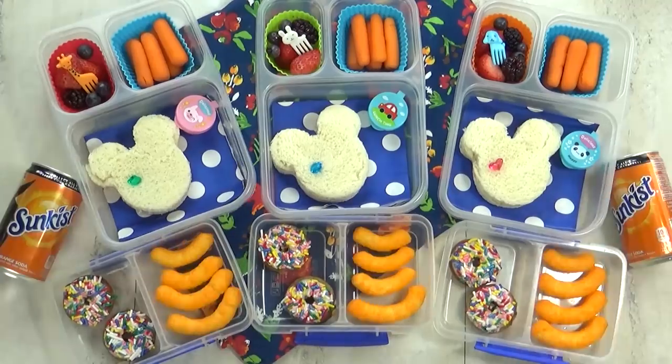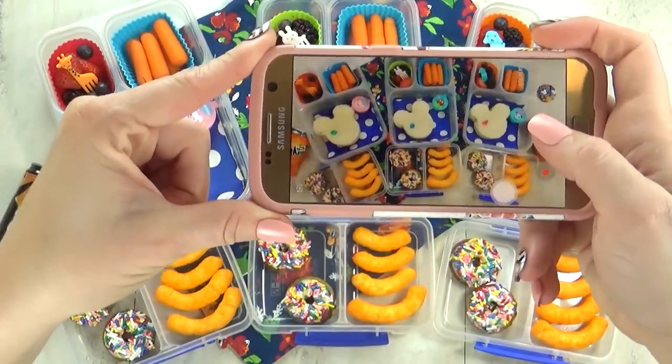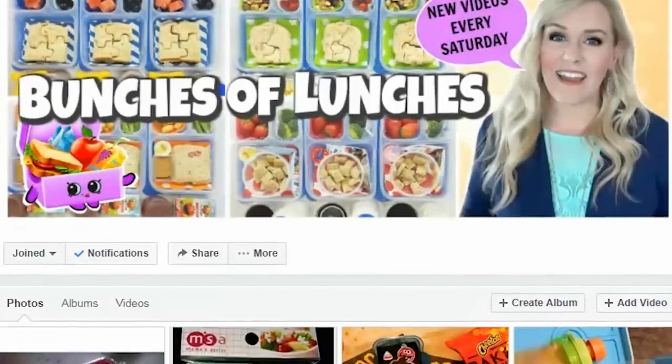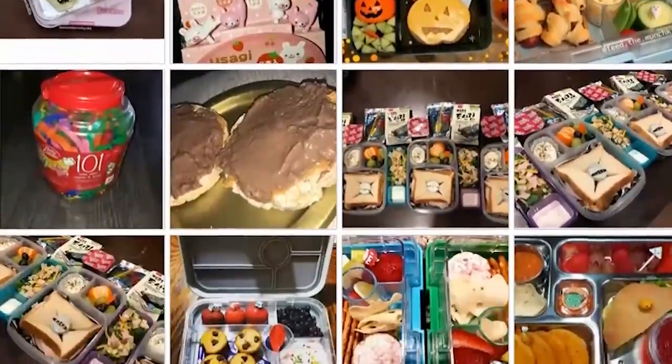Before I get my lids on, I'm gonna stop and take a few pictures to post on the Bunches of Lunches Facebook group. If you haven't joined already, you totally should — it's a really fun community where you can share your fun lunch creations or ask any lunch-related questions you might have.